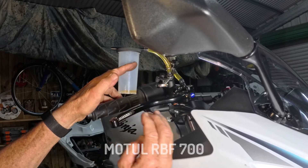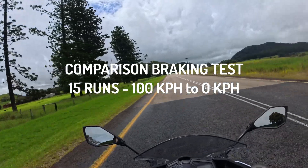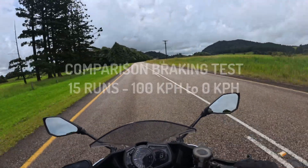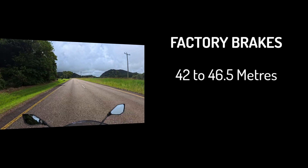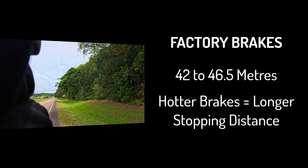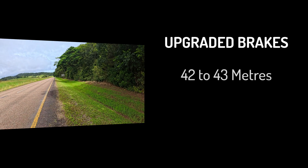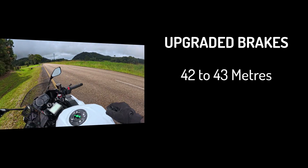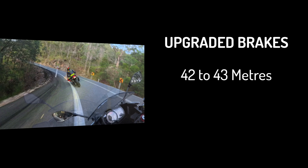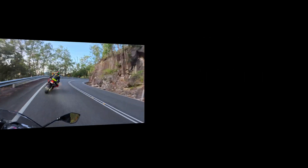Then we went back and ran the same braking test under the same conditions. The stock braking components resulted in a shorter stopping distance of 42 meters and a longest distance of 46 and a half meters — as the brakes got hotter, the stopping distance got greater. The upgraded brakes resulted in the same shortest stopping distance of 42 meters, however the longest distance was only 43 meters, even after 15 runs. The feel was better and the effort required was less.